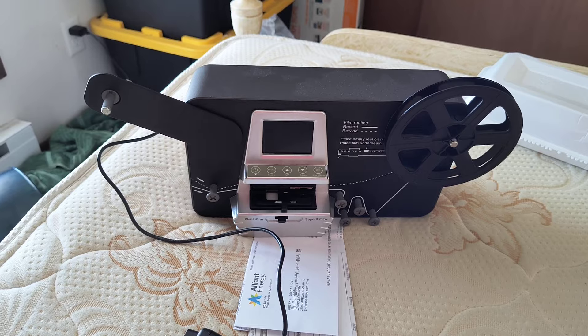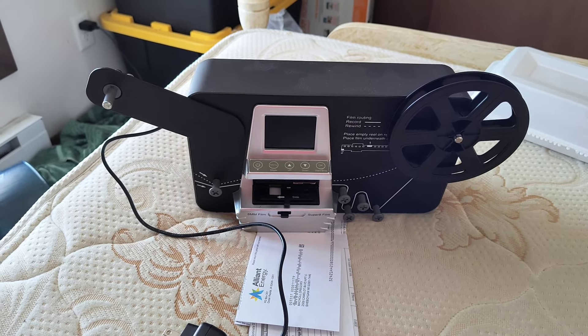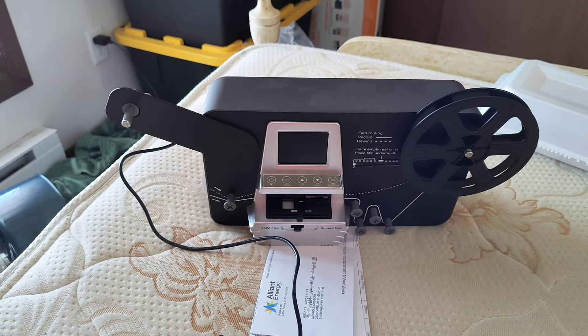Please, don't ever buy one of these generic versions of the Wolverine film scanner. They're no good. Stick with the name brand. Thank you for watching.